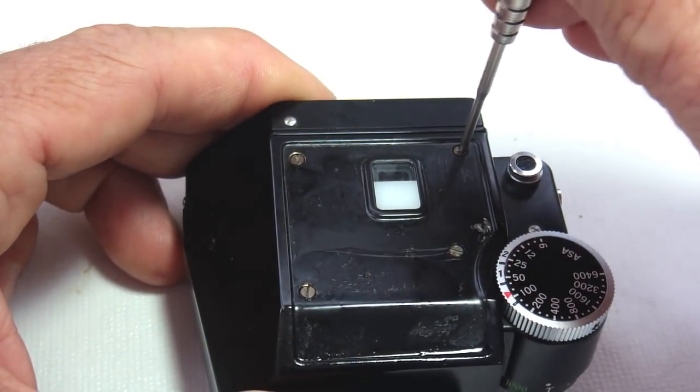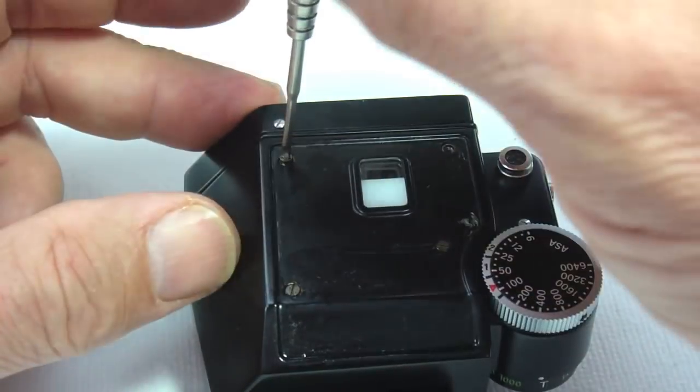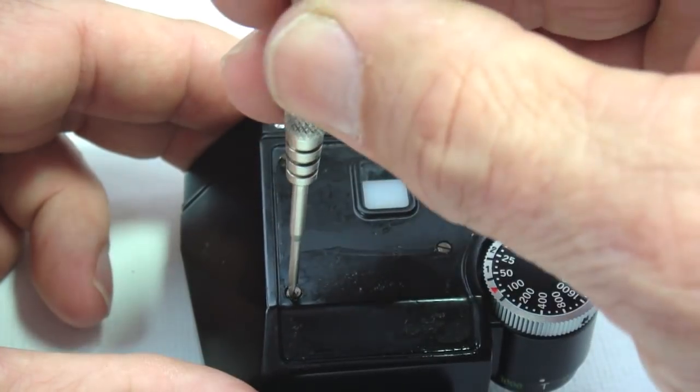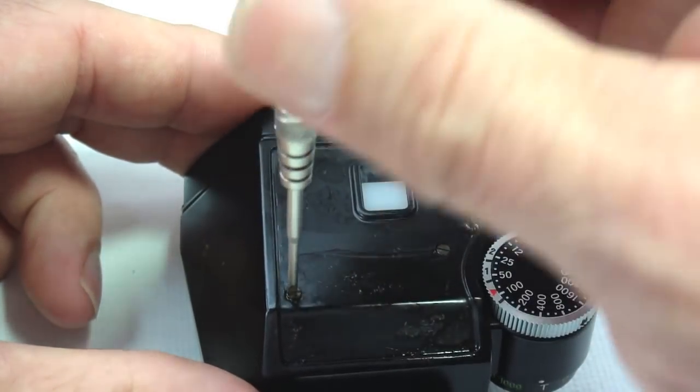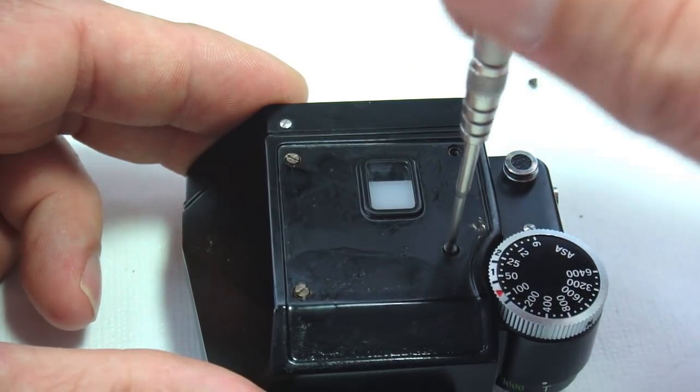Remove the four screws holding the upper shell. While removing the upper shell screws, consider the identifying factors of the Photomic FTN: it has an additional front release lever and the shutter speeds are visible in the viewfinder.